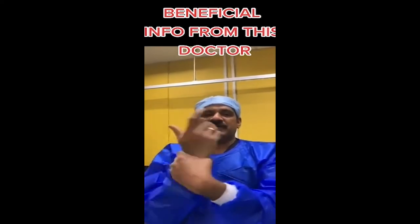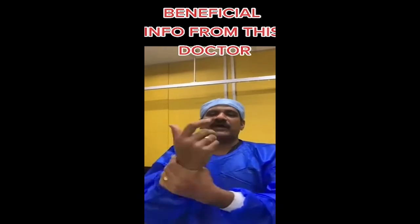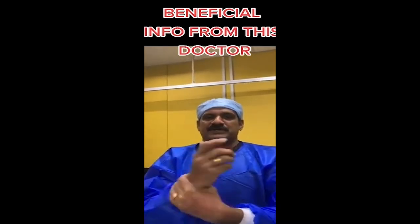If you can do that daily, you can avoid a heart attack. It's one of the best exercises you can do. Everybody can do it at home, either morning or night. Thank you very much.